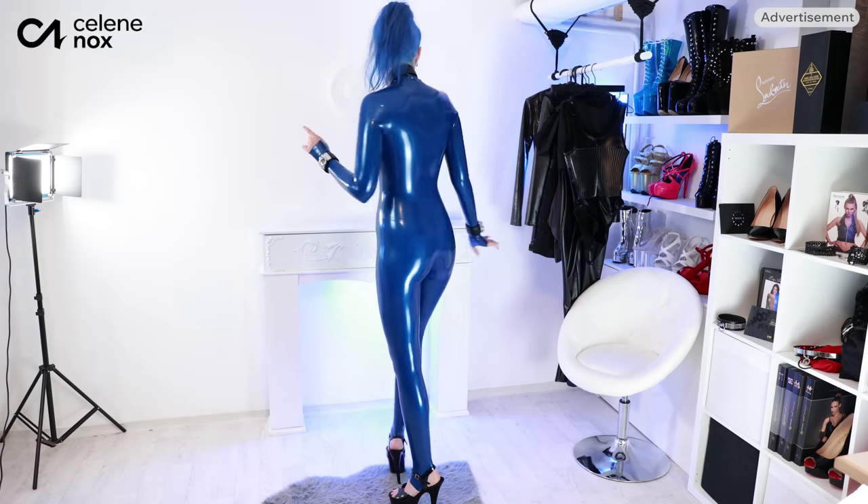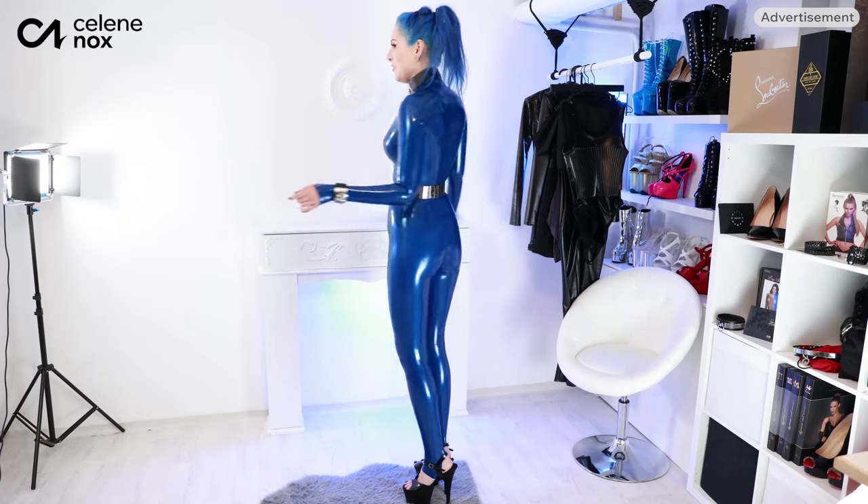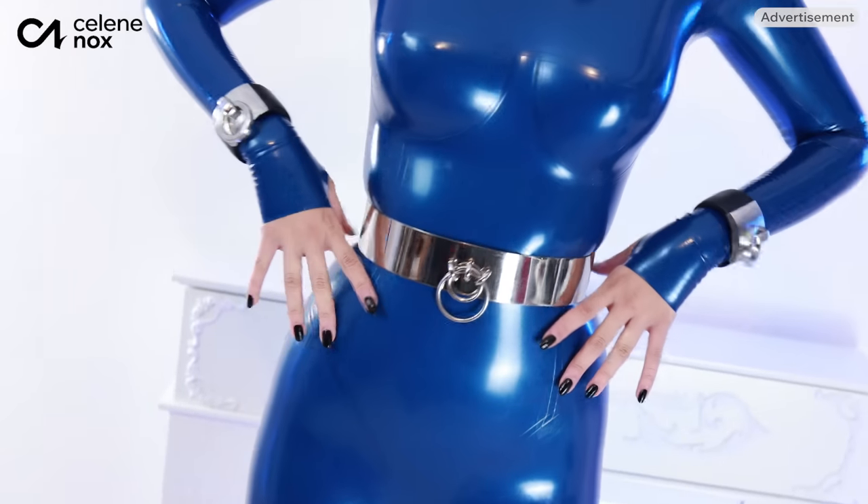One last thing I want to try out is adding this belt for the waist — let's see if it matches the look. Okay, obviously this one screams fetish in your face with the belt. It's up to you: what do you prefer — with or without belt, or without the Swedish collar even? Leave a comment down below. I have to thank Bright and Shiny for sending me this catsuit and for the cooperation — I really enjoyed it and I really enjoyed this catsuit.